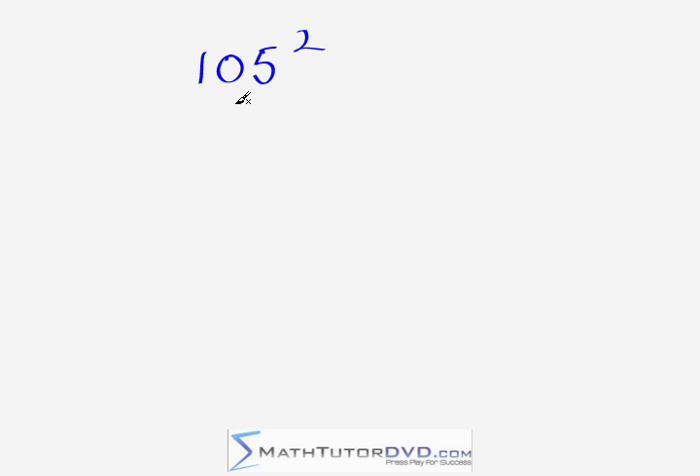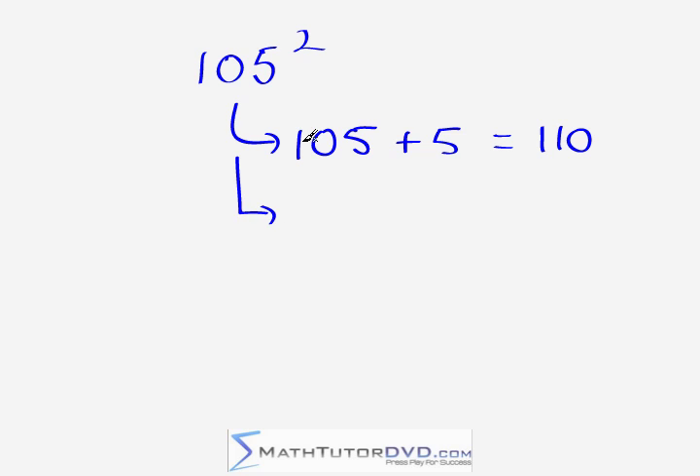Let's get some practice with our second problem, 105 squared. First we notice that we're five units over our base of 100. So we do 105 plus five, which is 110 — keep that in mind. Then we take the last digit, five, and square it: five times five is 25. So the final answer is 11,025.